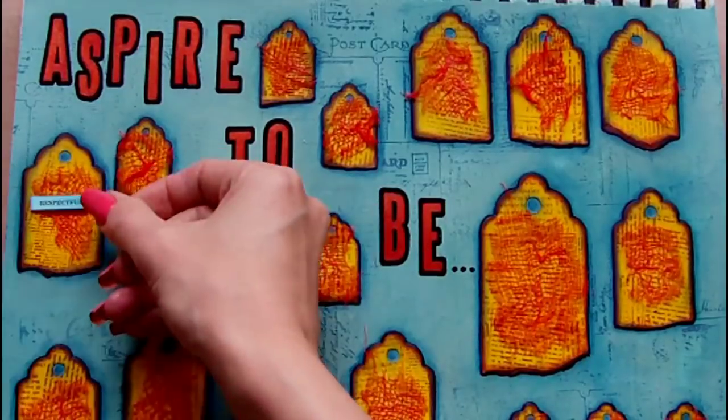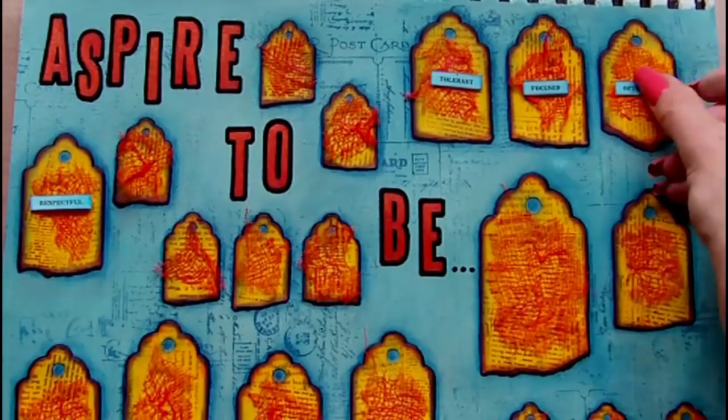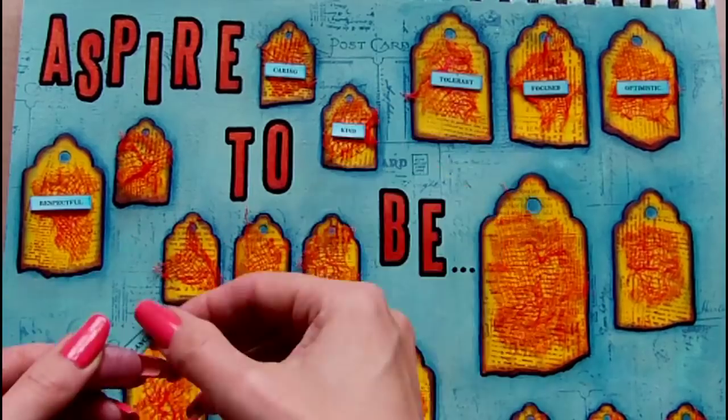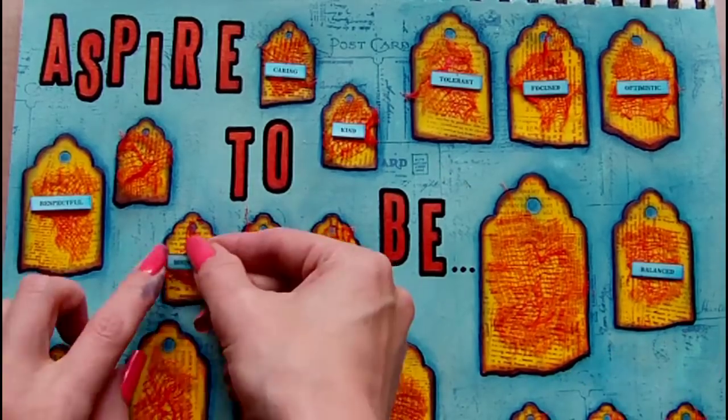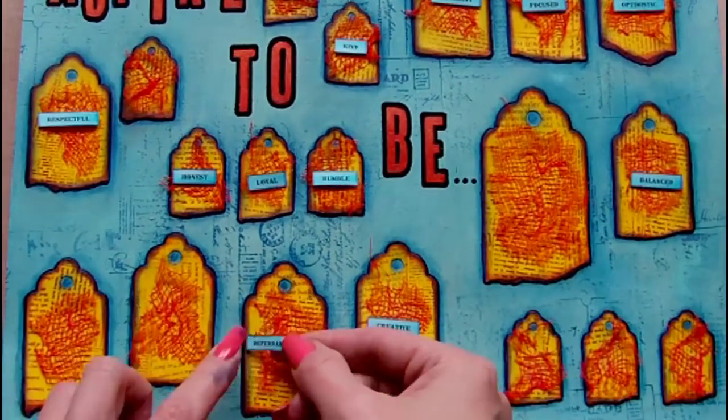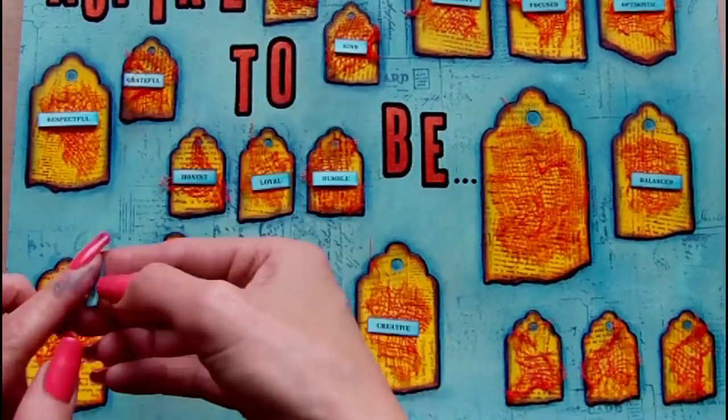The next step is to arrange the words onto the tags where I'd like them. These labels are self-adhesive so I'm going to use the self-adhesive strip to attach them to the tags and then I will reinforce it with some matte medium.